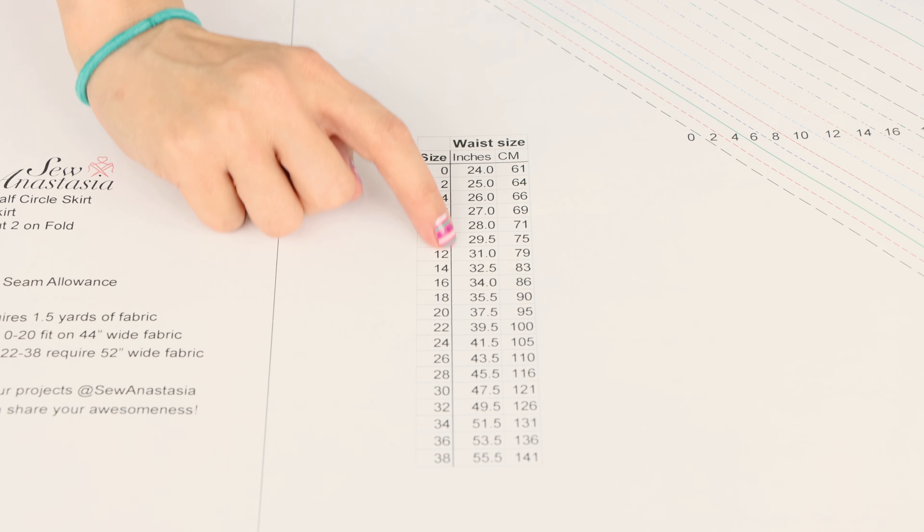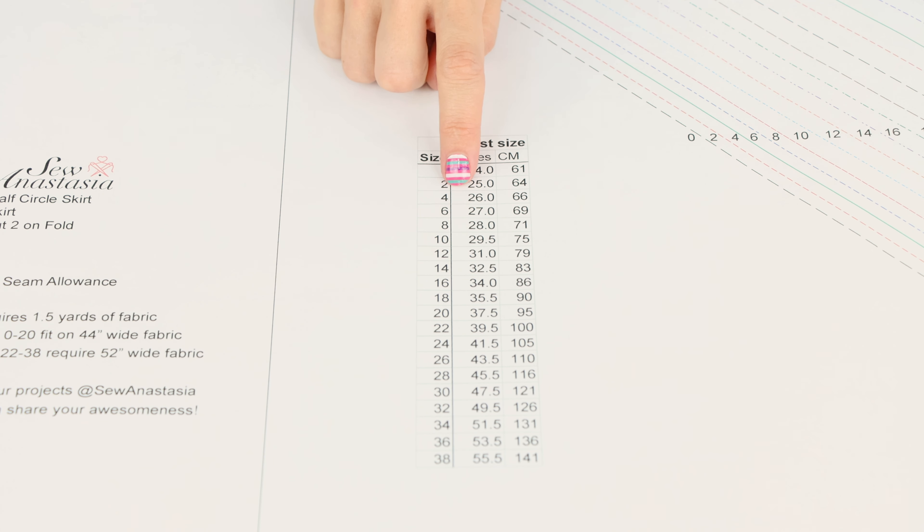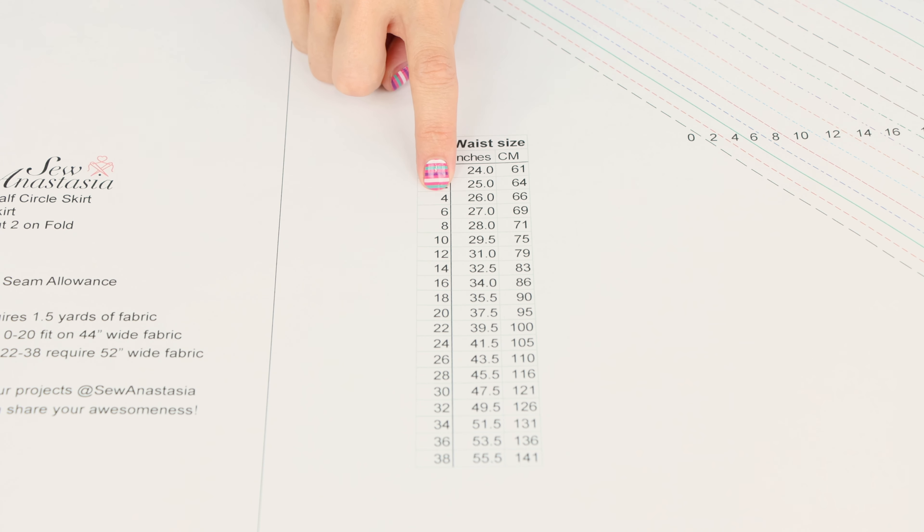The first thing you want to do is download your pattern — there's a link in the description or head over to sewanastasia.com. Once you've printed it on your home printer and taped it together, or had a large format version printed at a copy shop, let's find your waist measurement on the size chart. That's the only measurement you need, because the hip measurement is free — meaning the garment won't sit tight on your hips; it will flare freely away from them. I'm at a 26-inch waist, so I'm cutting out a size four today.